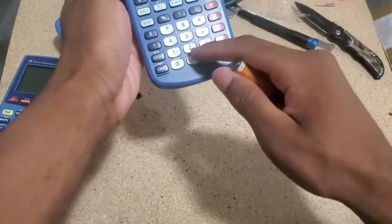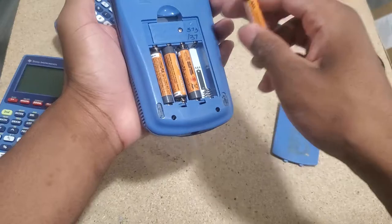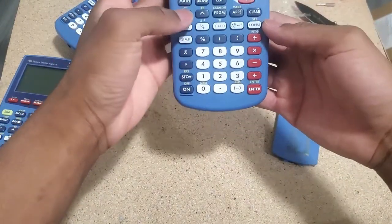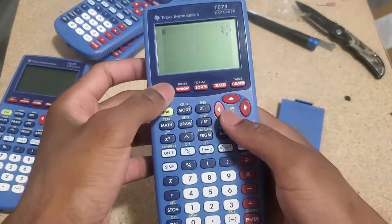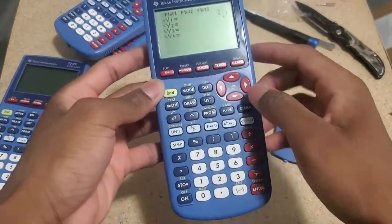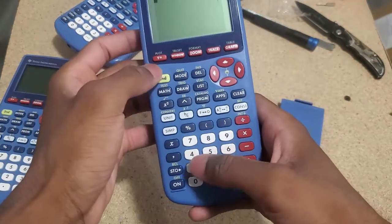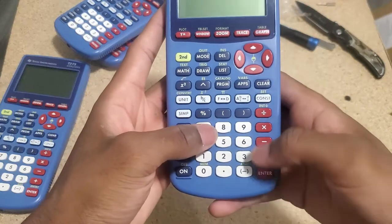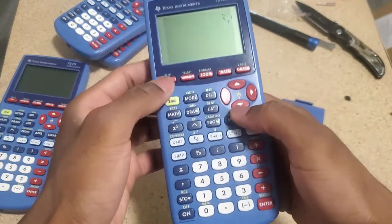I even believe they share the same keys — that's something I'm going to have to find out. Oh, this one came on! So even though it has a display issue, it still managed to come on. That wasn't expected. I am glad that is so.